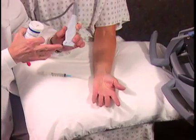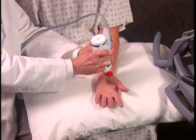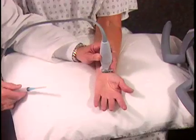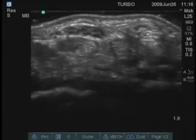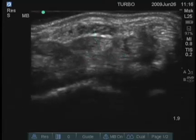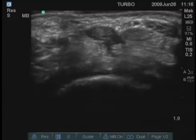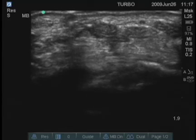Again, I'm going to be placing the needle parallel to the transducer. Apply some gel here. By placing the transducer transversely, I have in the middle of the screen the median nerve. I can find the ulnar artery on this side, and you can see it pulsating.